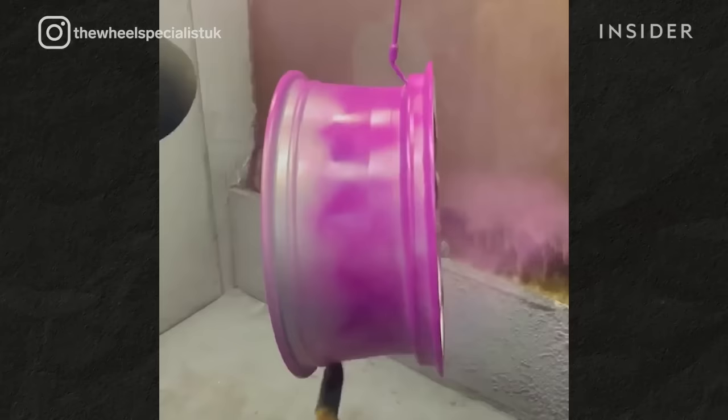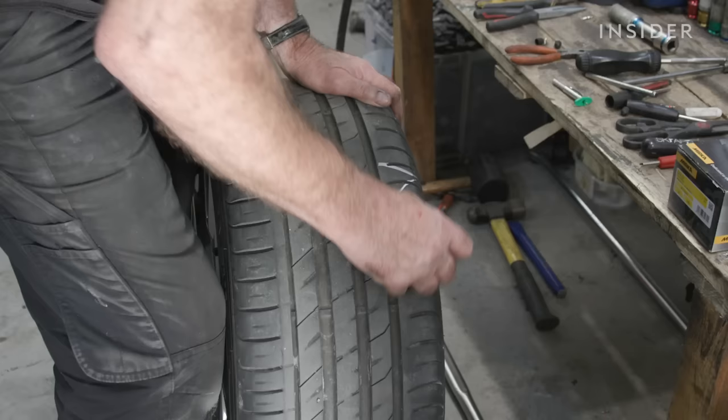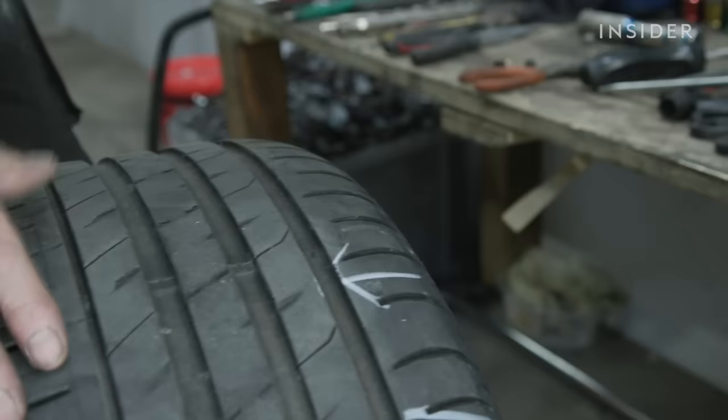Hi, I'm Eddie from The Wheel Specialist. We specialize in professional wheel repair and powder coating. Today, I'm going to talk you through the step-by-step process we use to transform wheels using powder coating.